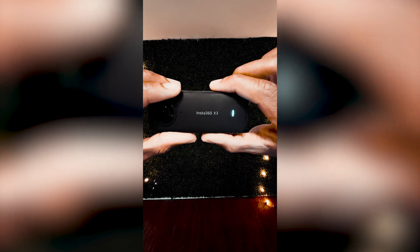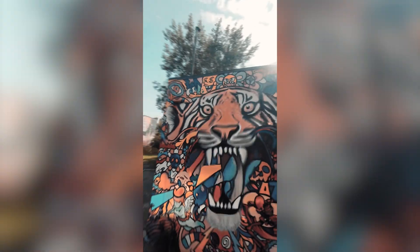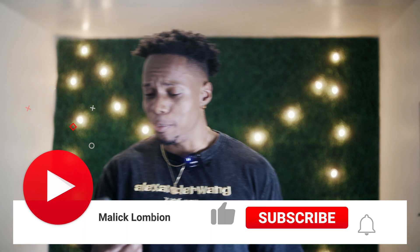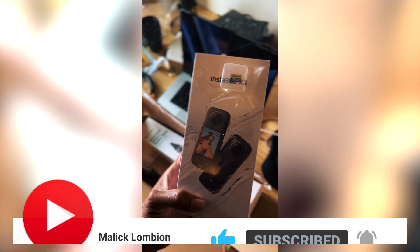Everybody's been asking, so here is how I made this video using Insta360 X3 and DALL-E 2. First of all, I want to say a big thank you to Insta360 because it's basically my first brand deal. They didn't pay me to review it, but they gave it to me for free. So thank you, shout out Insta360.